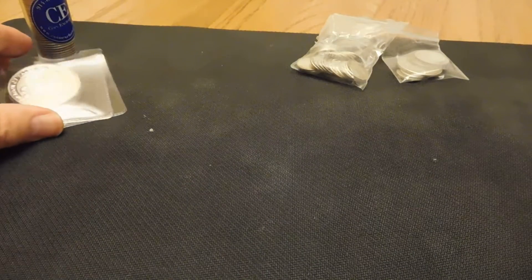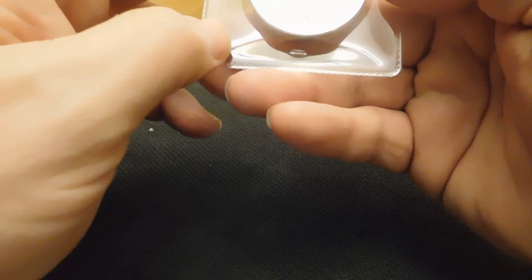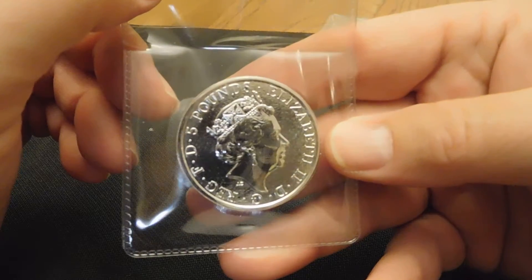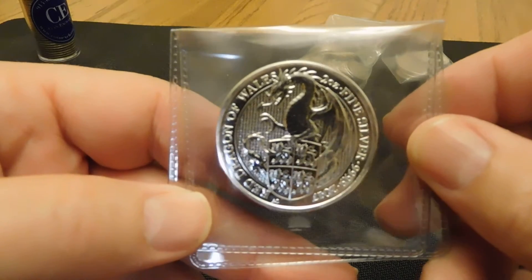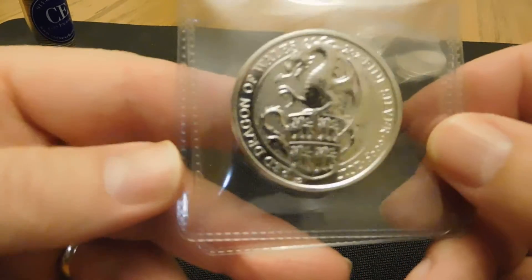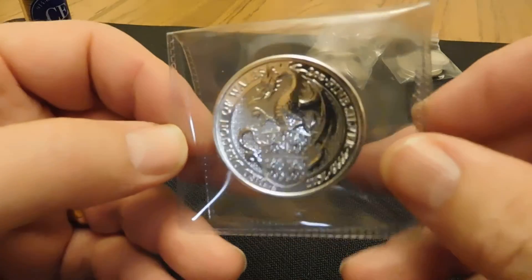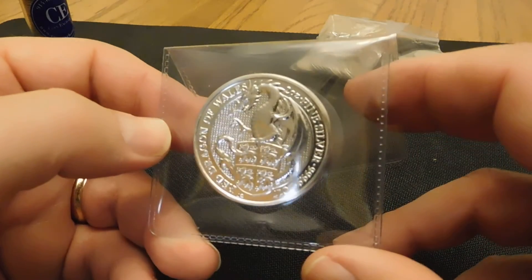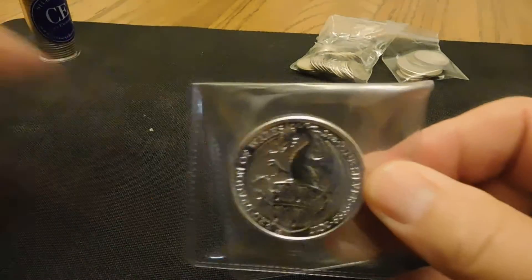My daughter was looking with me the other day and she really liked the looks of these — the Queen's Beast coins, 2 ounces of silver each. They have a rough finish behind the silhouette portrait on one side, and on the other side a really impressive looking dragon. I picked these up from Provident when silver started dropping — they had a really good price on them, around $43.